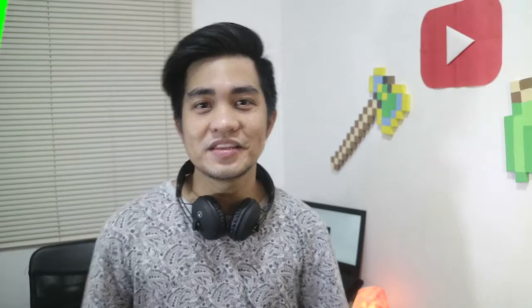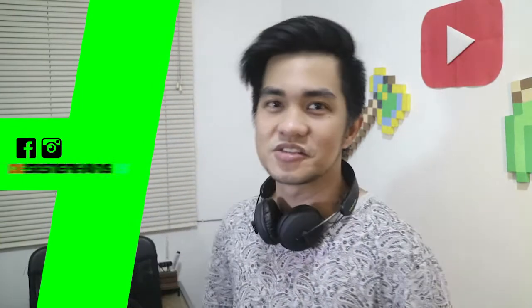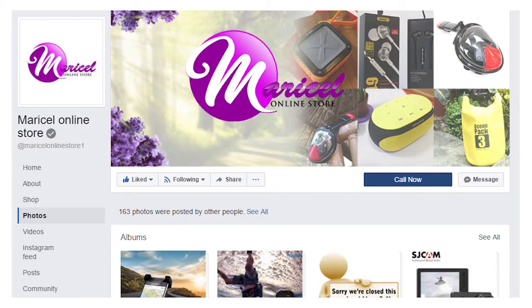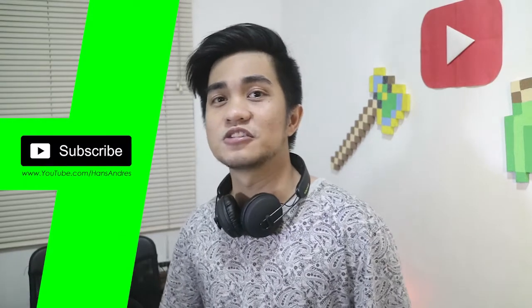Alright guys, for more details about this product, check the link in the description box — available at Atmaniselle online store, and they're also giving away a free sticky pack. Check out our Facebook page, link in the description box. My name is Hans Andres — don't forget to subscribe. See you in the next one, and thanks for watching.